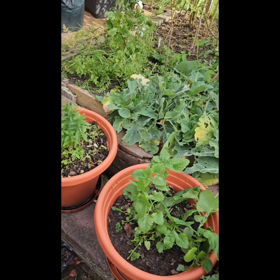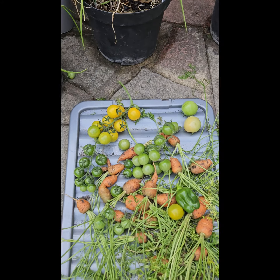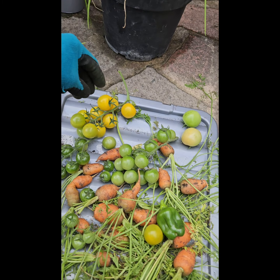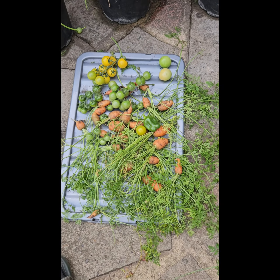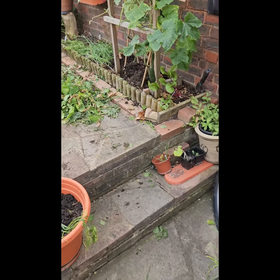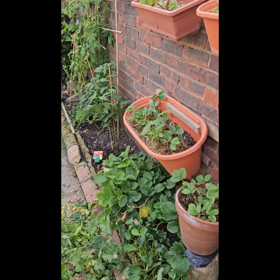I cut back everything and looked through all the bush and rubble — look what I found. The green tomatoes are the ones that fell off. You just pick them up, put them on the side to ripen, or use them to make tomato ketchup. Get it all pruned up, give it a good water, and jobs are good.